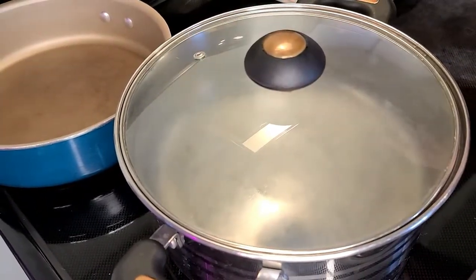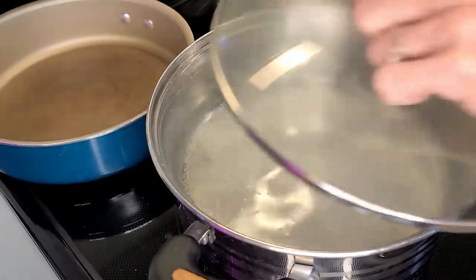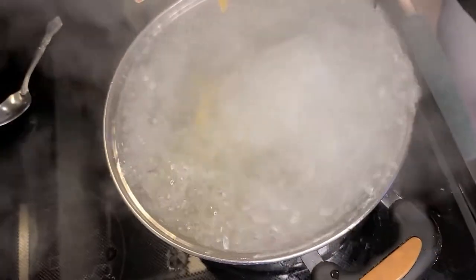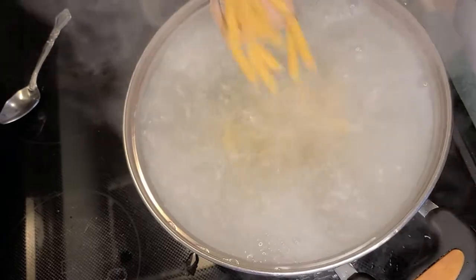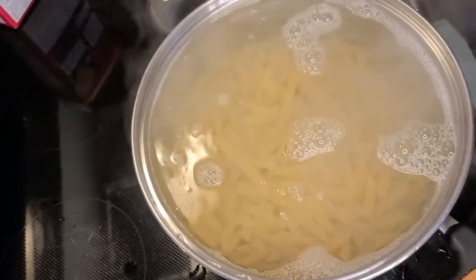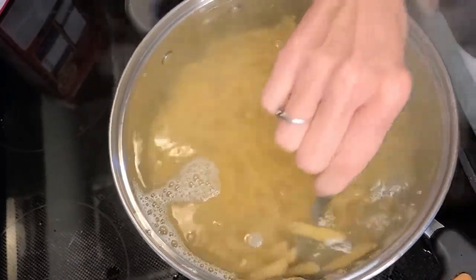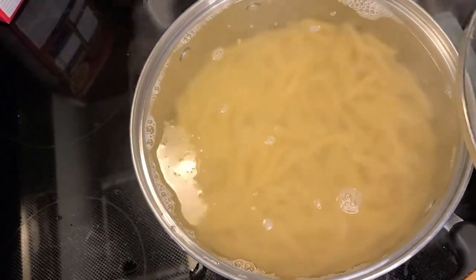Now I'm going to sprinkle in about two teaspoons of salt — this is for your penne pasta. We're going to let that come to a boil. As you can see, our water is boiling, so let's add in our pasta slowly. We're going to stir that and let it cook. The boiling directions on the container say seven to nine minutes, so we're going to let it cook for seven minutes and that will be al dente.